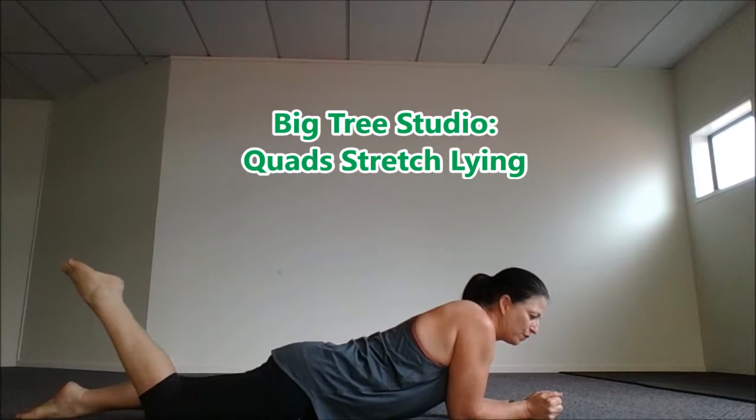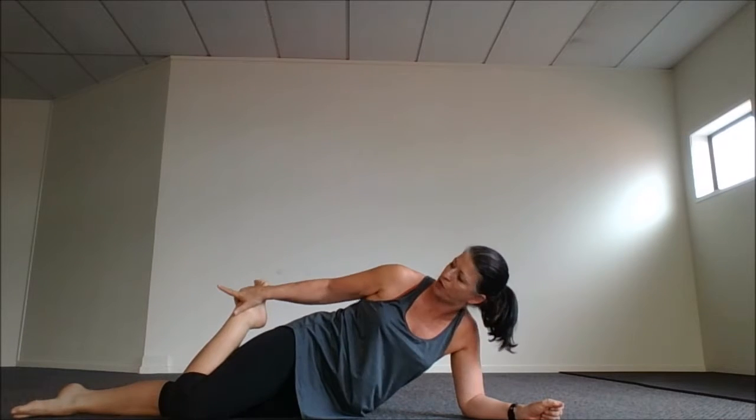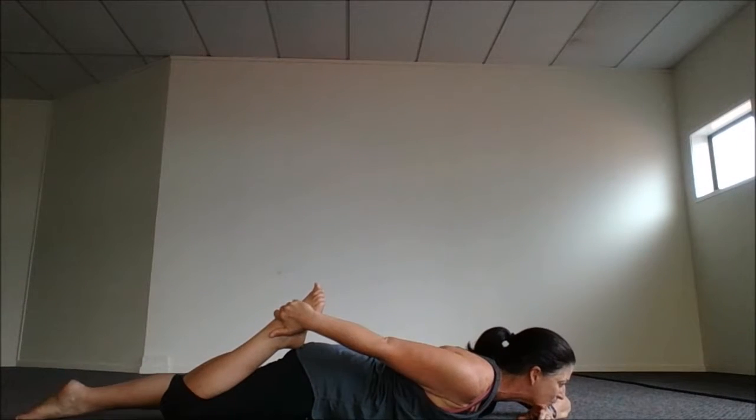Stretching out your quads — the front of your thigh — what you want to do is reach around and hold. Now you can get somebody to hold for you, leaning at the back there and pushing, but then you come down nice and calm down here.